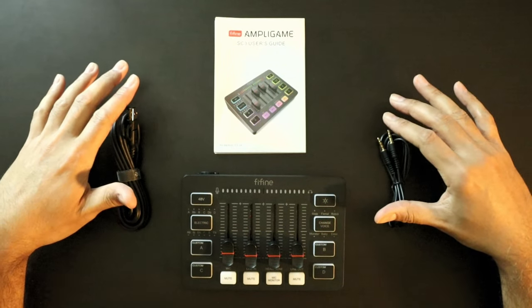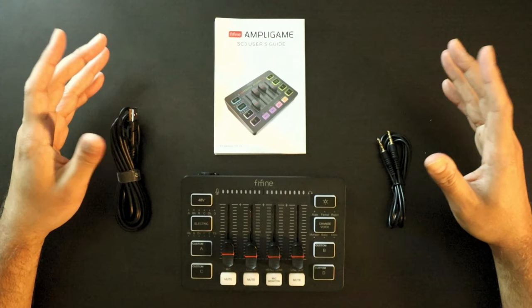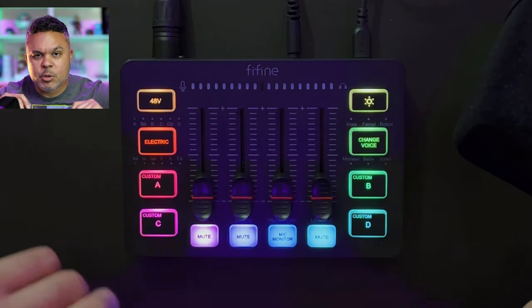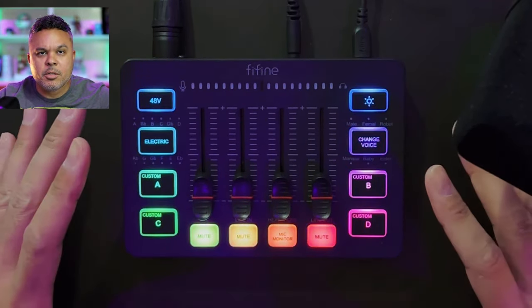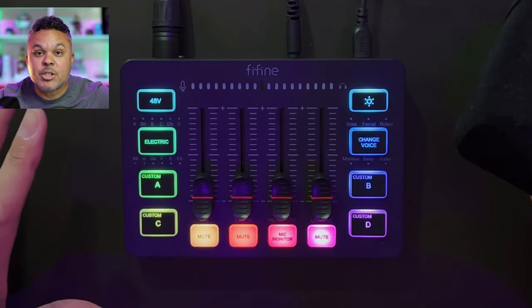Full contents of the box: you get yourself a mixer, instructions, and two cables — a USB cable and an audio jack cable. That's it. Very simple to set up — we're going to find out, let's do it.